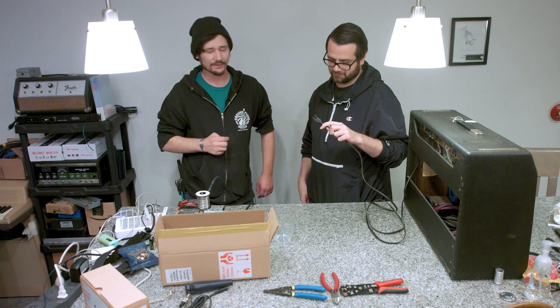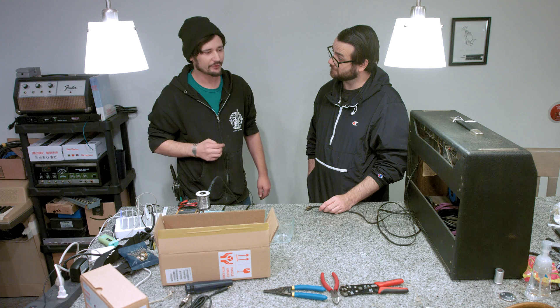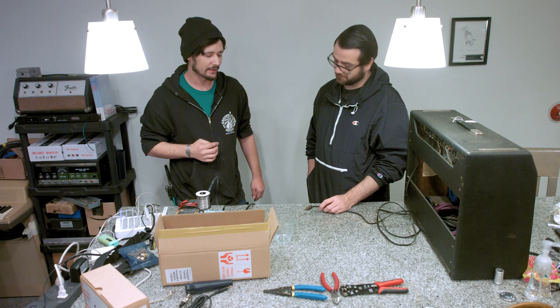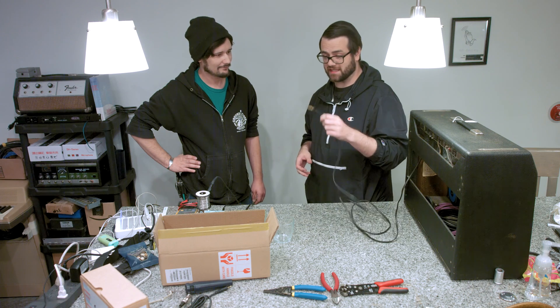The problem is if that capacitor ever fails, what happens is it dumps 120 volts straight into the chassis of your amplifier, which has a way of finding its way through your guitar cable. So it's definitely something we want to get rid of as a safety concern. Even though this thing is completely broken, you shouldn't take this cable and plug it into a power extension and then into the wall, because that will still kill you by playing your guitar if that death cap were to go.